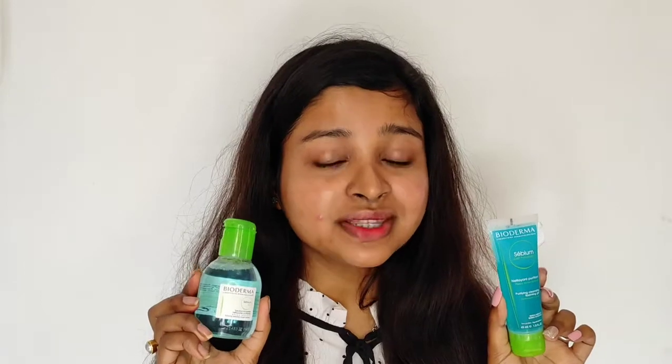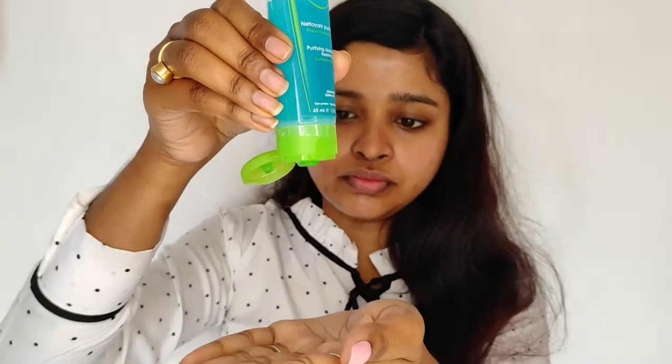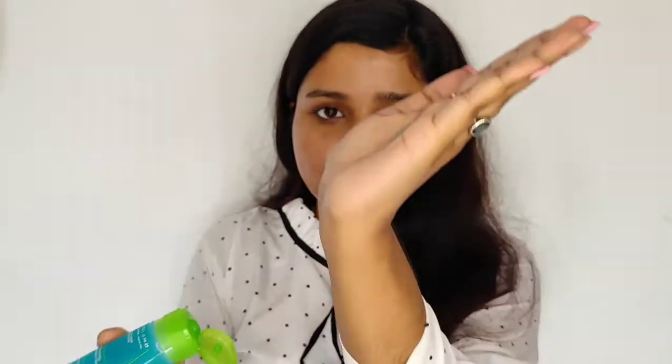Amazingly, both of these products don't harm my skin at all. To use the Gel Moussant, dampen your face with water, then take two to three drops of the product on your hands — that quantity is enough. Lather it up, apply it and massage gently. You can even use it on your eyes and lips to remove any remaining makeup. After washing my face, you can see there is nothing left on my skin and it feels so hydrated and clean.